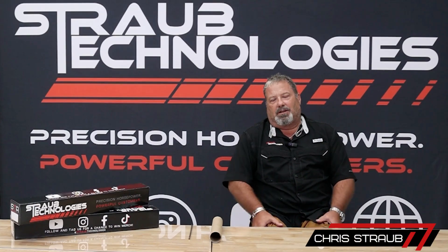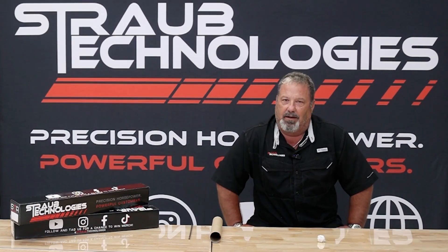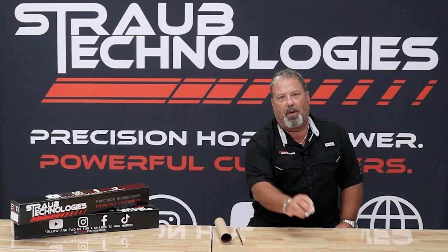Hi, I'm Chris Straub. Today we're going to talk about cylinder heads, except I'm not going to use a cylinder head. I'm going to use a paper towel tube, a stainless steel drink straw, and a paper wad.